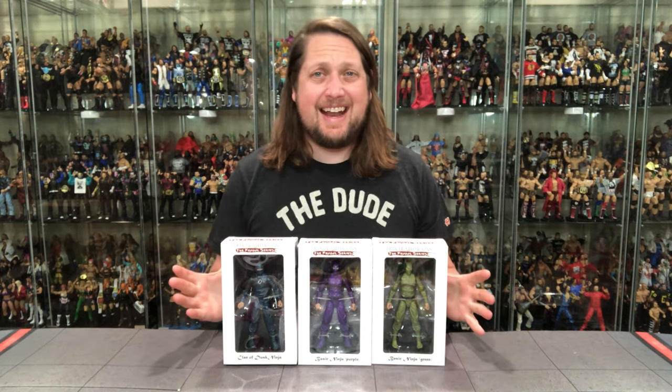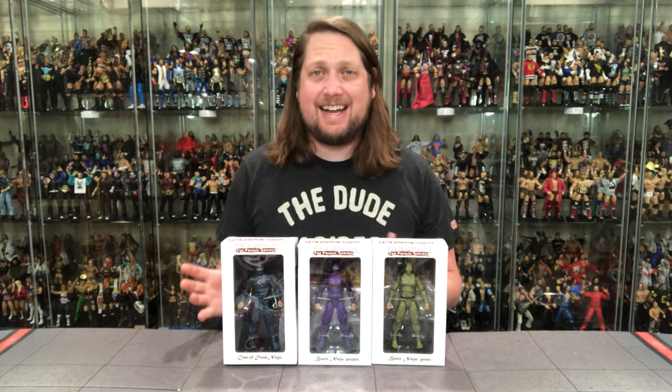Today on the channel, from Articulated Icons, via the Fwoosh, we've got the Articulated Icons Ninjas!